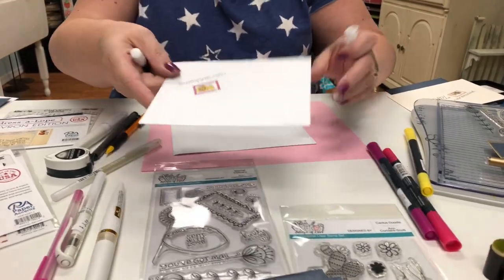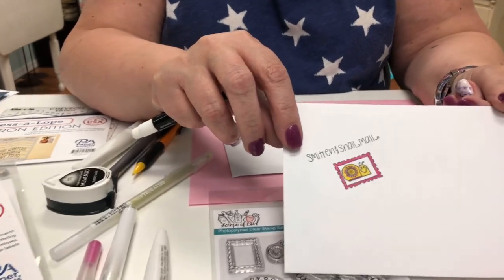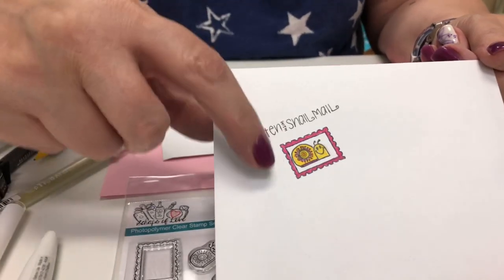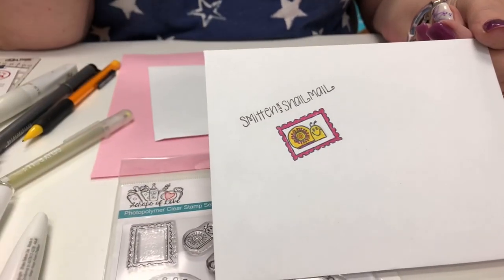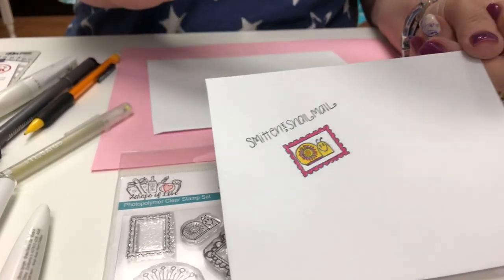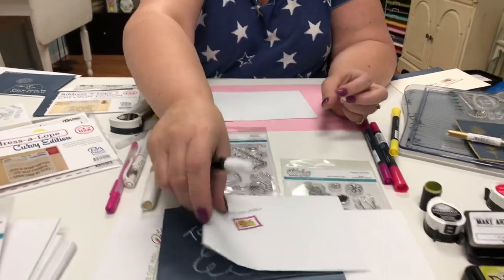This one is also from our Special Delivery set where we've just stamped and colored. There's a cute little stamp that is empty in the set, and I just stamped the snail inside there. Then you address it, and that little bit really brightens up the envelope.